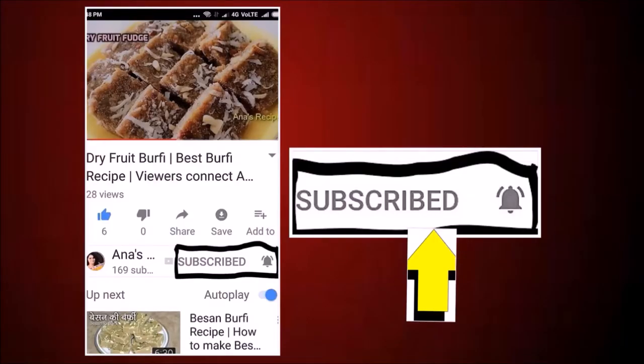Come and see the ingredients. Friends, please click on the subscribe button and press the bell icon to get the latest updates about my recipes.